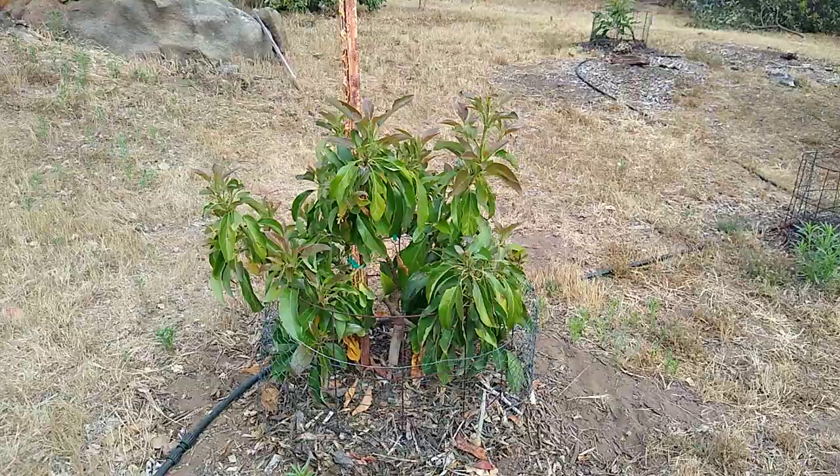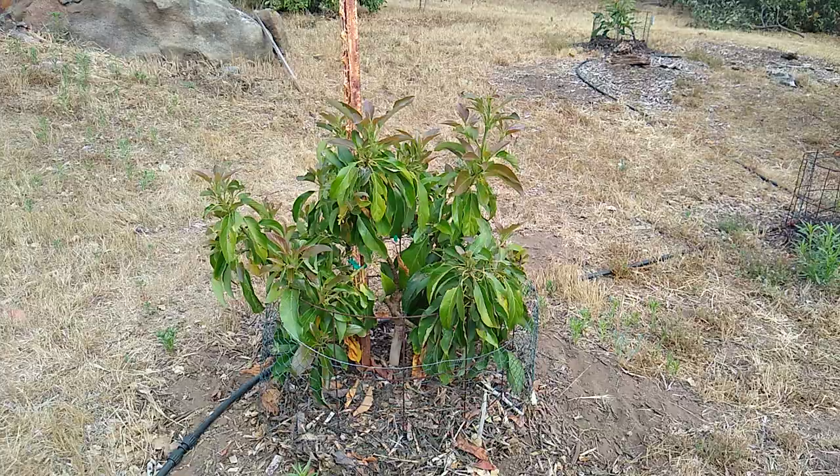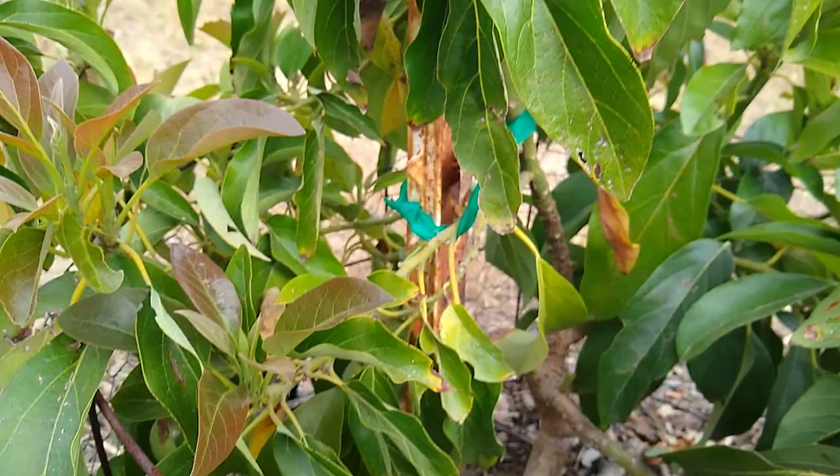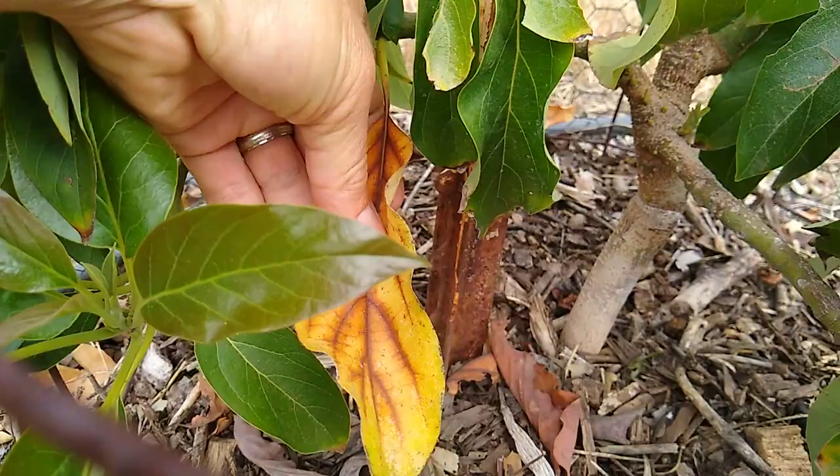That's the natural cycle. Here's a little baby Reed that's doing the same thing — it's got just a few flowers and it's growing new leaves, and you can see that some of those old leaves on the inside have turned yellow and they're dropping.